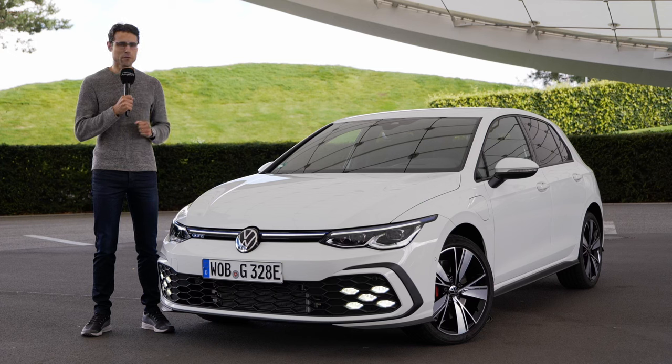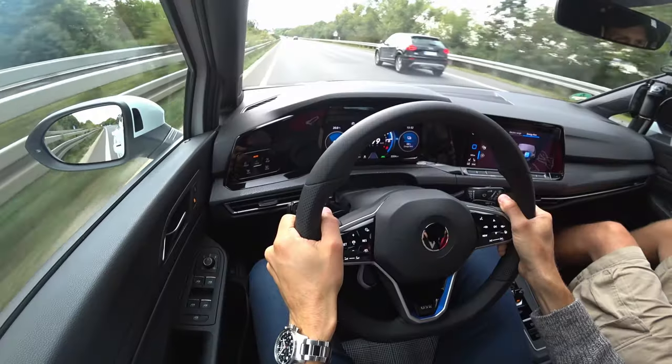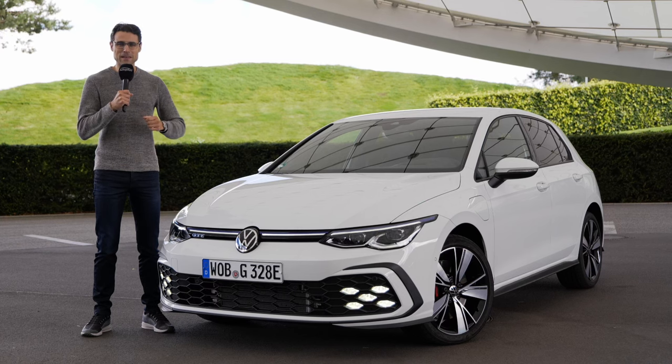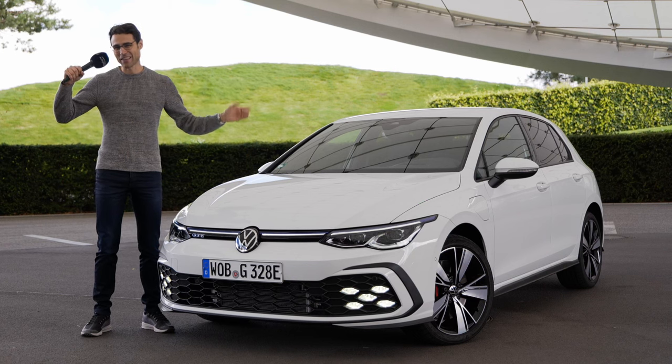Join us for a full review of the VW Golf 8 GTE covering exterior, interior, and the driving experience here on Autogefuel, your number one resource for in-depth car reviews. Thomas reporting, Jonas doing the camera magic. Enjoy this intro in full HD, full screen, and full length. Let's go.